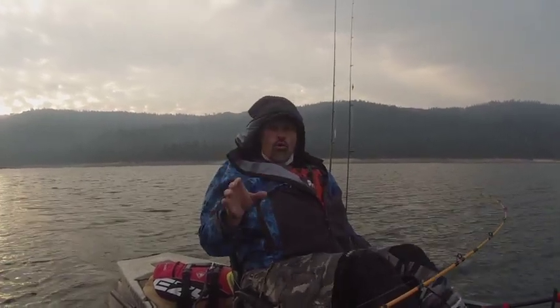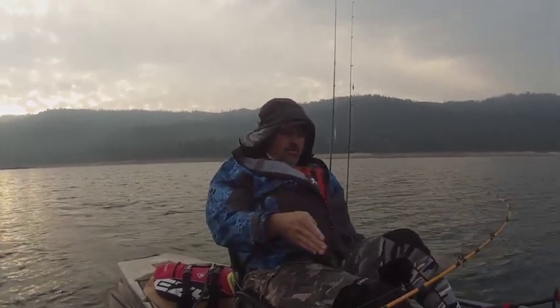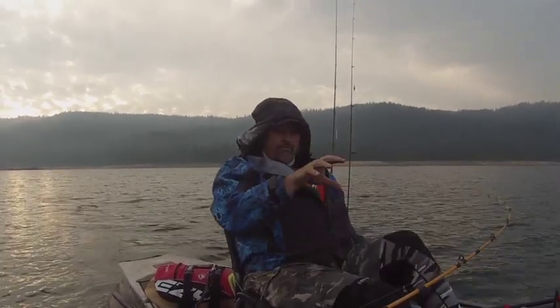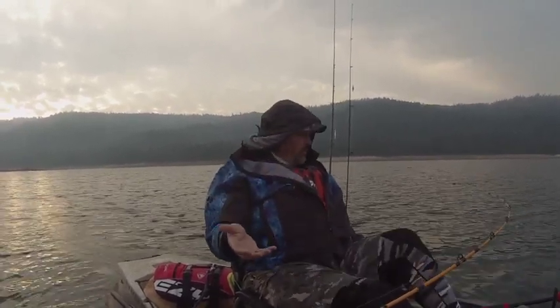I'm using a technique I call troll scouting. The focus today is on jigging. I'm trying to jig trout but I'm also scouting for marks, working down this bank. There are some reefs here where I've seen some nice fish before, both on the underwater camera and on the sonar, and I've caught some nice fish here.